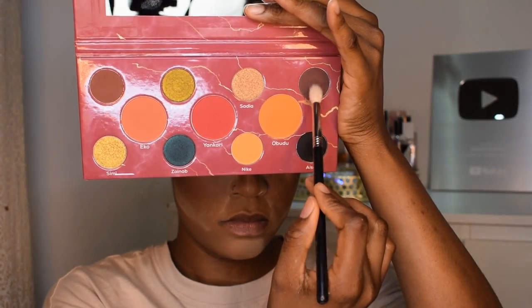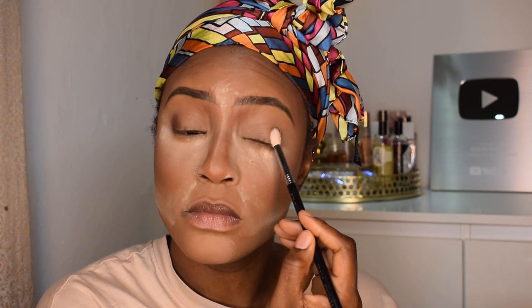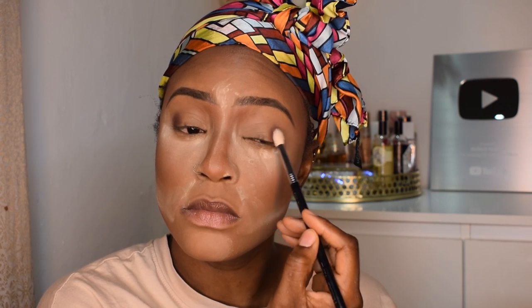For eyeshadow I'm going in with my Nuban Beauty eyeshadow palette. I'm going in with a dark brown shade — I'm gonna stamp that into my outer V and blend it out.